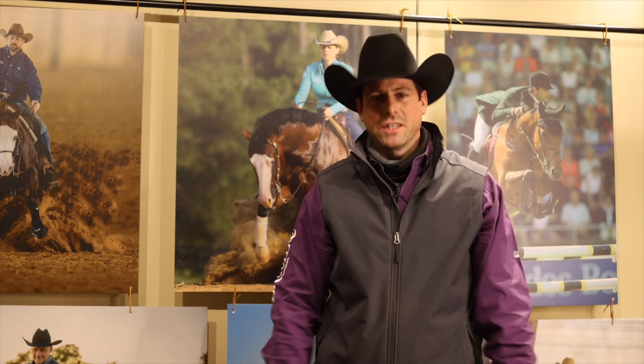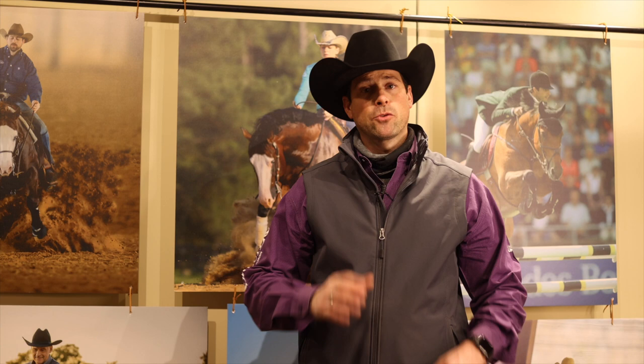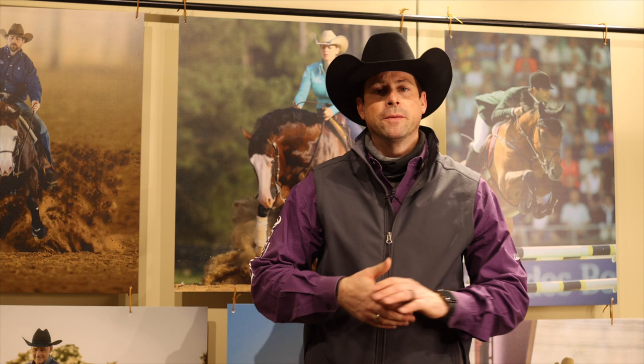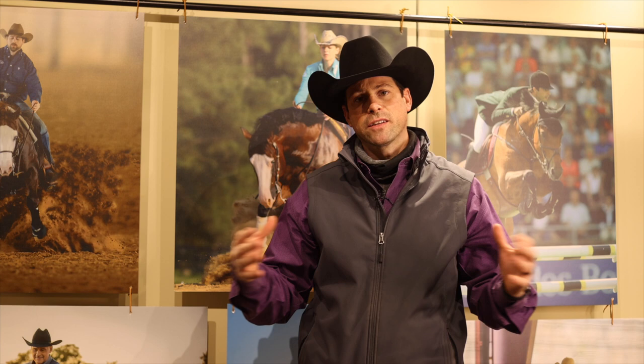What's up everybody? Jonathan Gauthier here. Welcome to yet another video. In this video I want to address the million dollar question — probably the question that I am most frequently asked — and this question is about the spin: how to get your horse to spin on that inside pivot foot. It's always been a question I never really found a perfect direct answer to because it's such a broad subject, but here's my take on that. Hope you enjoy it.